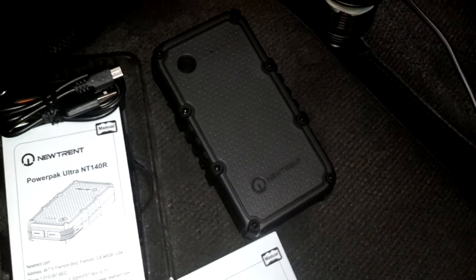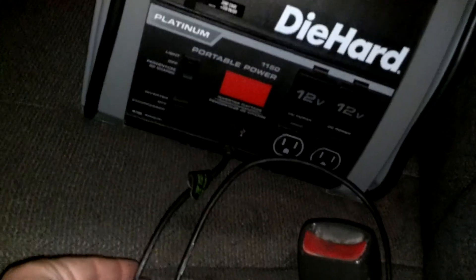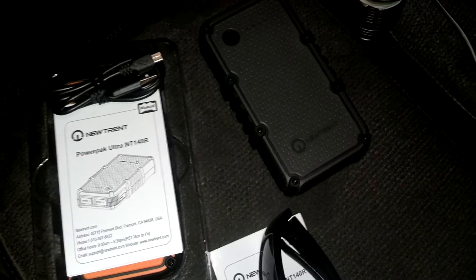I think with moderate sun you could easily get it halfway charged. I could also charge it off that 2-amp USB car charger. My wife has a 2-amp car adapter, and I'm fairly certain a 2-amp car adapter could charge this, but it's going to take nine hours. So unless you're on a long road trip, that's probably not very practical.